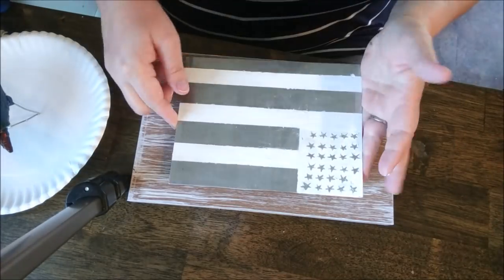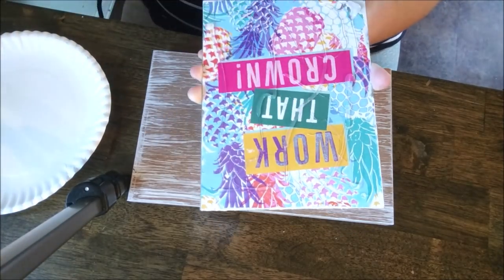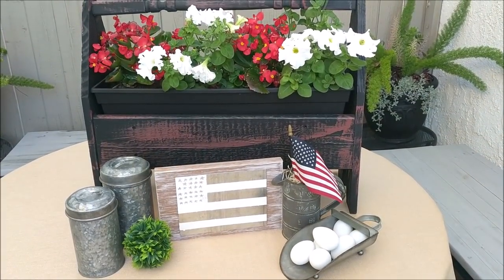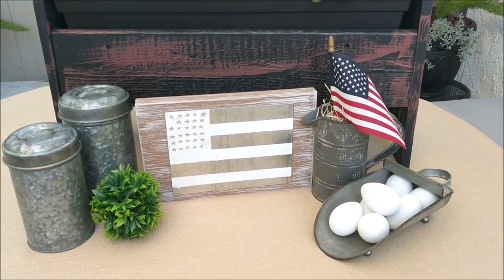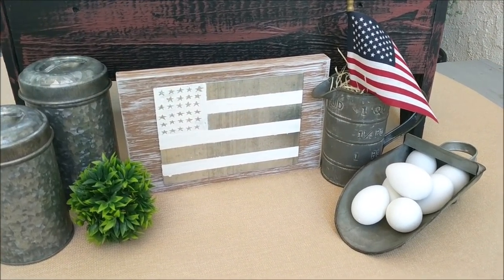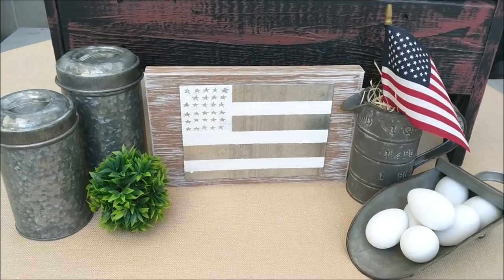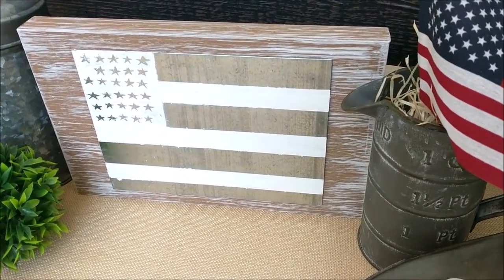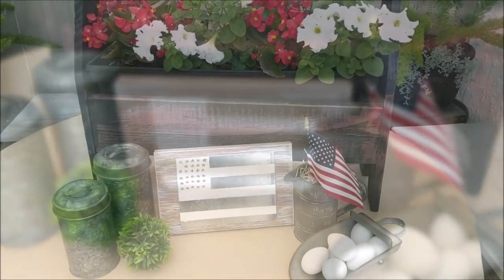Now it's time to put our two pieces together. All I did was eyeball the placement, get out my hot glue gun, cover the back of the sign with hot glue, and place it down carefully. That's all — it's that simple. It was a $2 investment in Dollar Tree products with some craft goodies I had on hand. I really like how it turned out. This will definitely be a part of my patriotic home decor this season. I hope you guys enjoyed seeing this rustic farmhouse DIY. Please let me know in the comments if you would like to see more DIYs like this in the future. Thank you so much for watching and I'll see you guys back very soon in the next video.